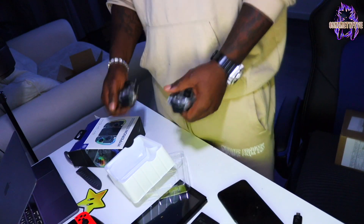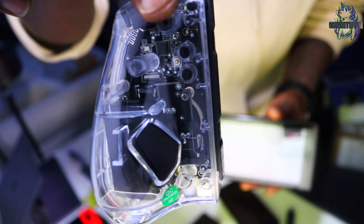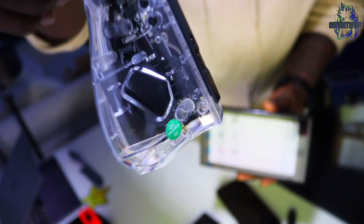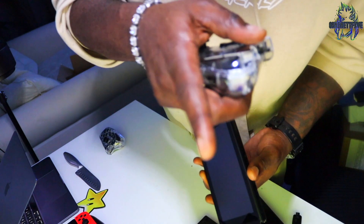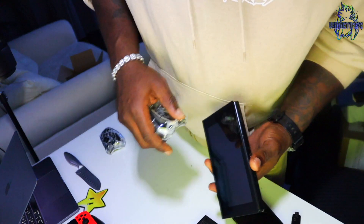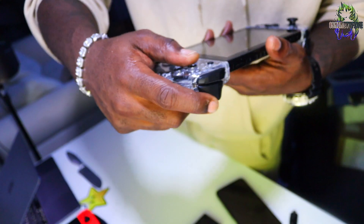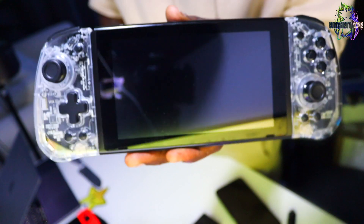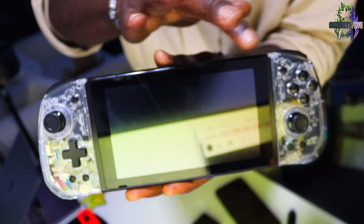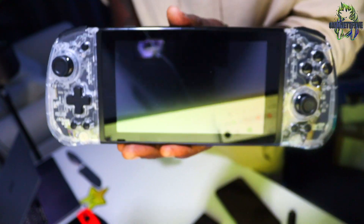These Nyxi Joy-Cons look quite bigger, but the buttons feel good. We just need to connect them to the Switch and see if they connect straight away. It's got a couple of buttons at the back as well — I think you have to map those though. I'm going to try and get back on my gaming stuff. The moment of truth — it's like, wow, definitely bigger than the originals.